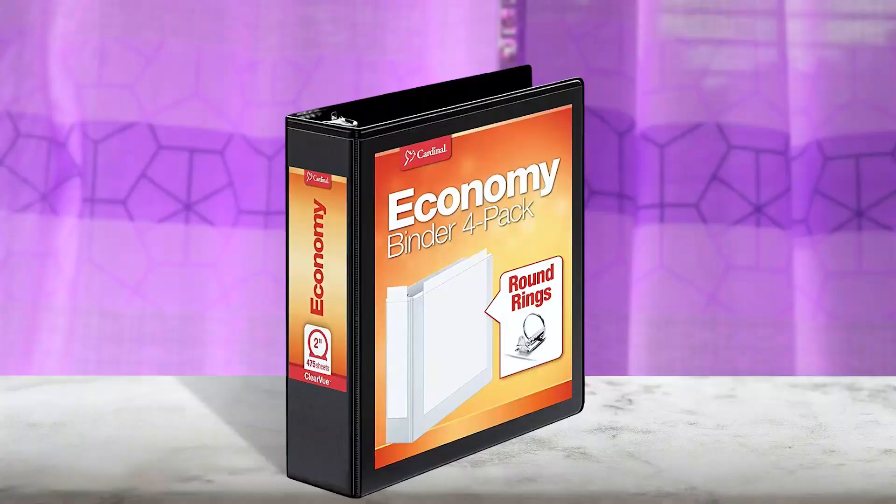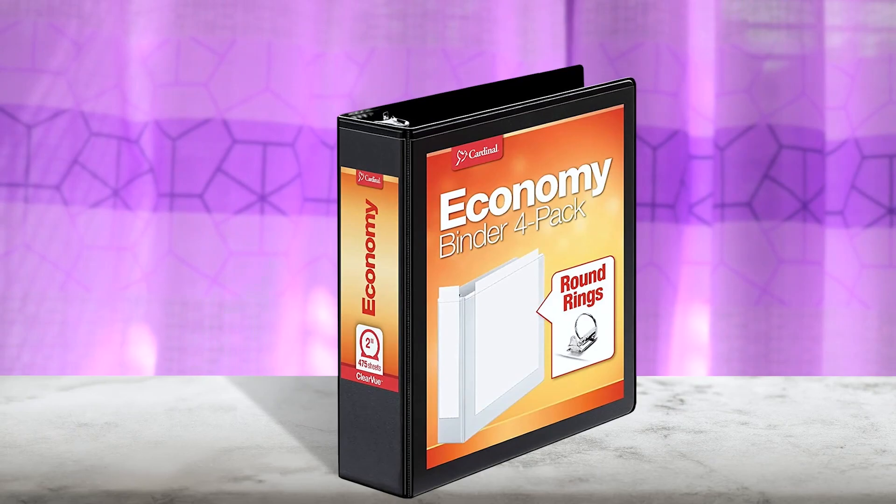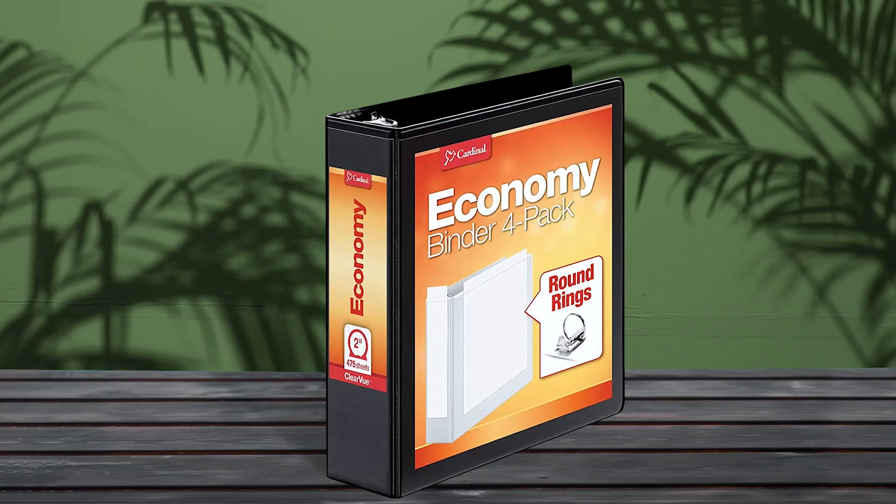The Cardinal Economy 3-ring binder pack is an excellent value for office supplies. The carton of 12 white 1-inch binders comes with round rings and extra-life cover hinges that prevent tearing or splitting, making them perfect for storing large, bulky projects. Clear overlay on the front, back, and spine allows for personalization, and the nonstick poly material resists ink and smudges. Binders hold up to 225 sheets and have two clear interior pockets for small paper and other loose items. These binders are an affordable and efficient way to keep organized while staying within budget.